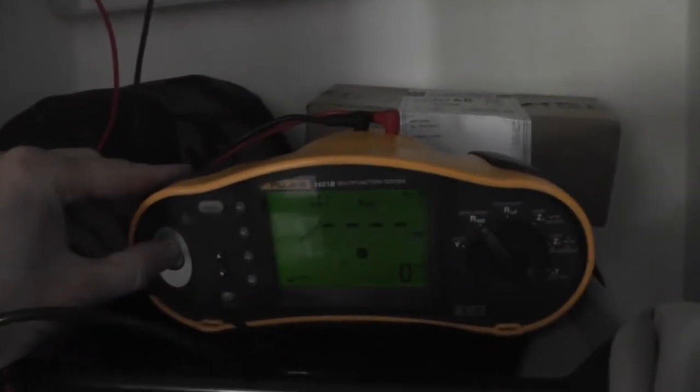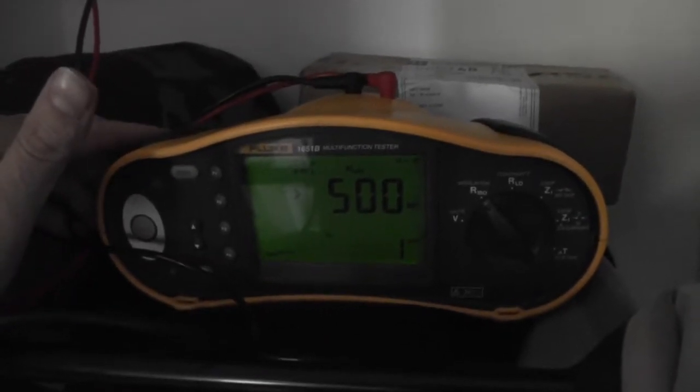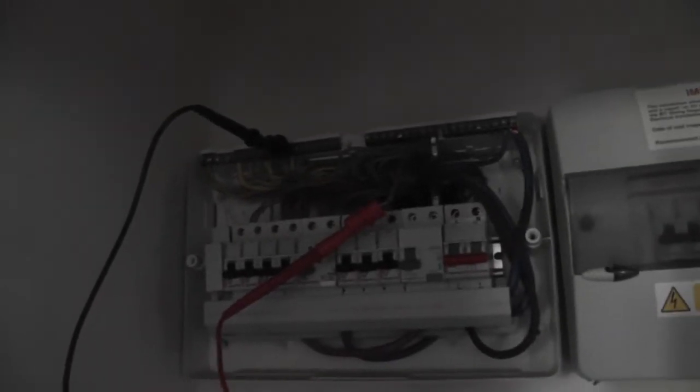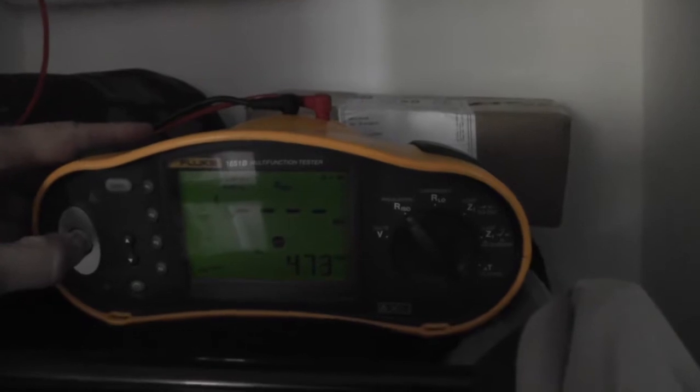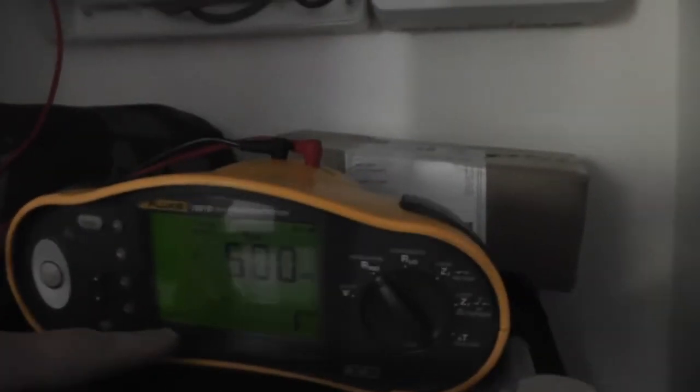That's the first live to neutral test — greater than 500. Now connected between live and earth — greater than 500MΩ. I've tested at 500V.